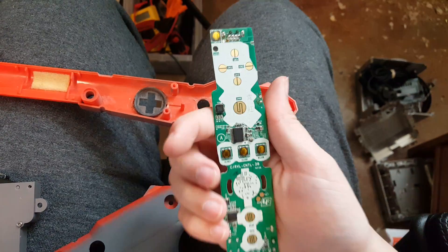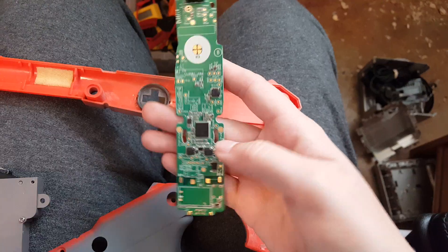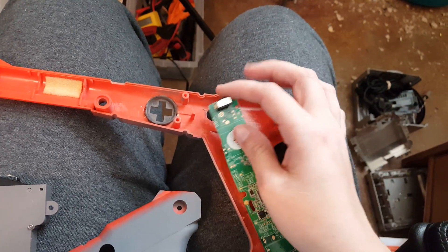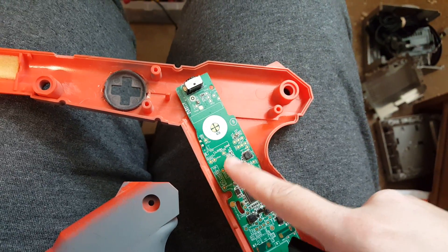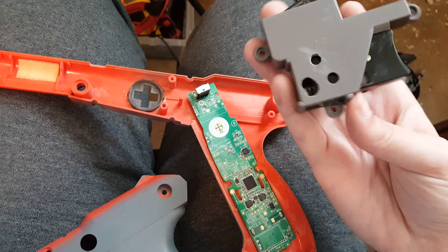This is my Wii remote, fully functional as far as I know. I moved this capacitor — it will have to sit this way — and in order for the casing to sit on top of it I had to put these holes here to go around this and this. I could have relocated them somewhere else but this was just easier.